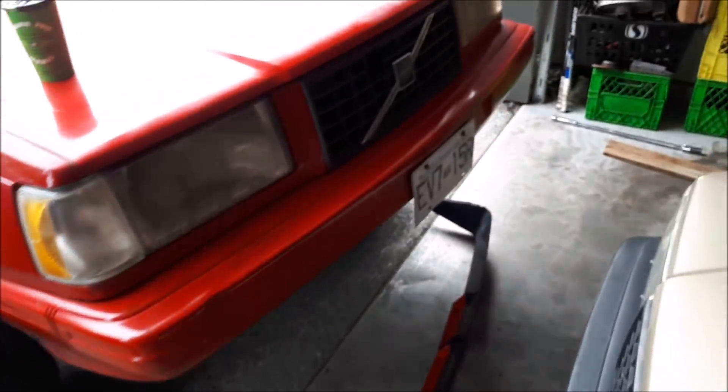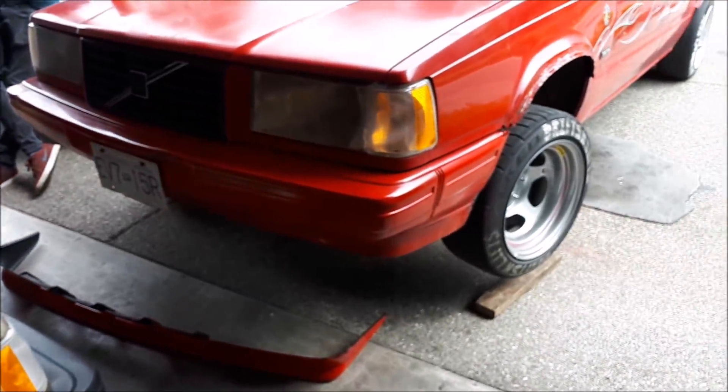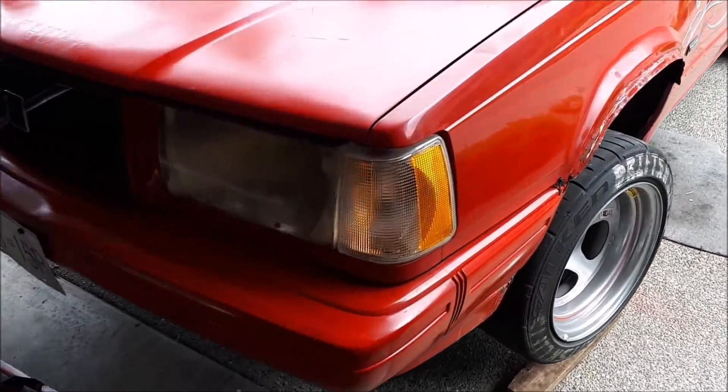Something cool to do on a garage day — I figured I'd film it for you guys so we can see the outcome. These 240 lips you can find on basically any 240, so if it looks good then maybe it's a mod you guys might want to do. So we're going to get started.